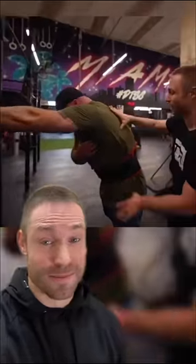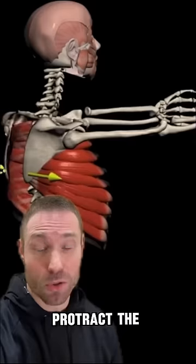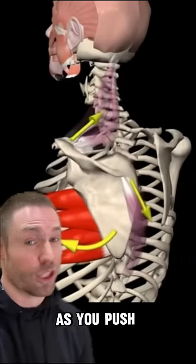Here's the drill. Start by pushing or reaching into a racked barbell or a wall — this helps protract the shoulder blade. Round your upper back and then hinge backwards while rotating your shoulder blade off your body as you push into the bar.